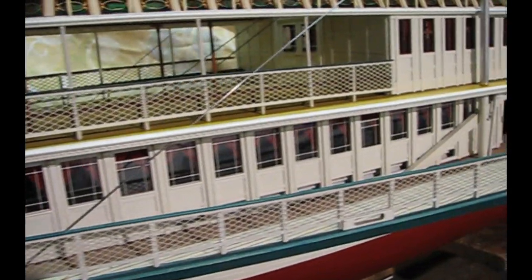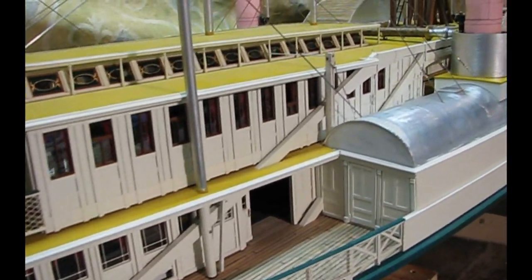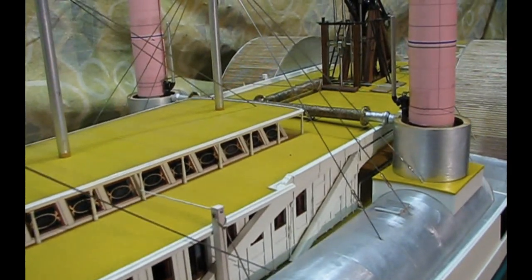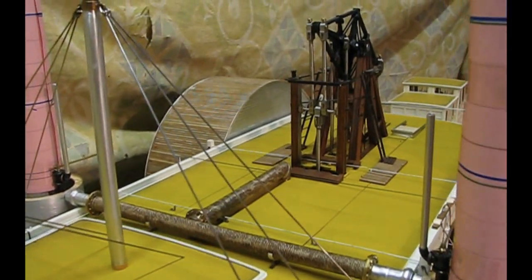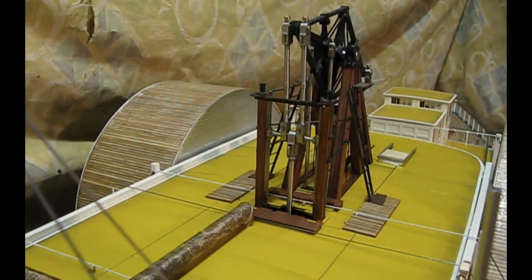Windows and clerestories are all made independently out of very thin glass — quite challenging not to break them while cutting. This walking beam engine can be seen in detail in a separate video.